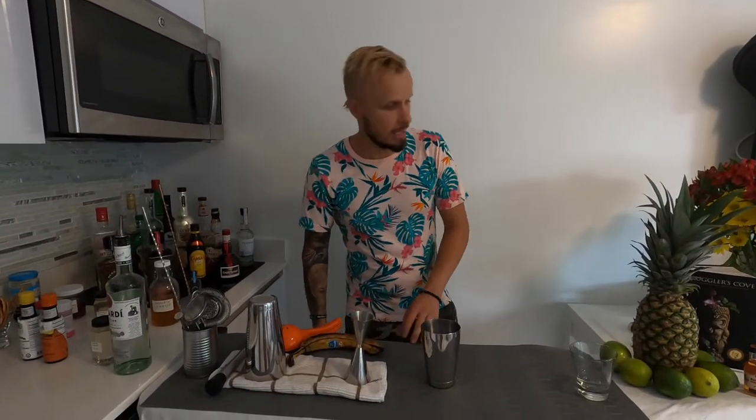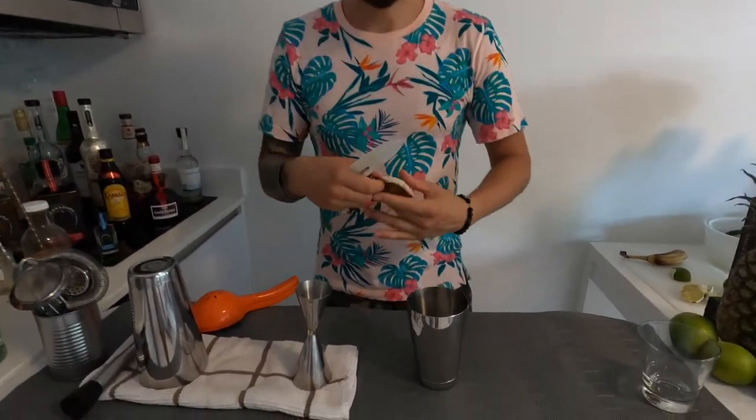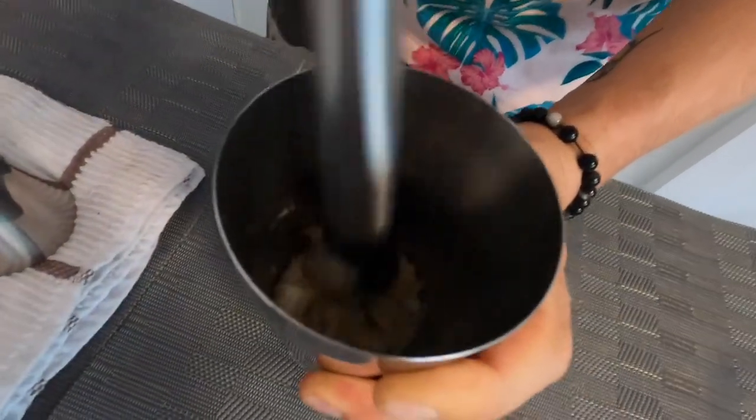The second version of Daiquiri today is going to be a banana Daiquiri, and I'm going to show you how to make it with a shaker if you don't have a blender. It's really easy to make with a shaker since banana is a very soft fruit. We need a shaker. I'm adding all ingredients straight into the shaker, but first we need half a very ripe banana. Cut it, peel it, and put it straight into the shaker.